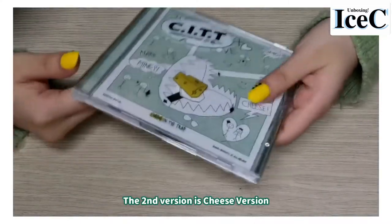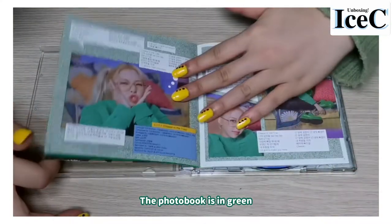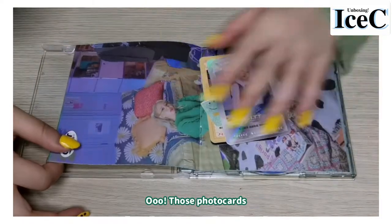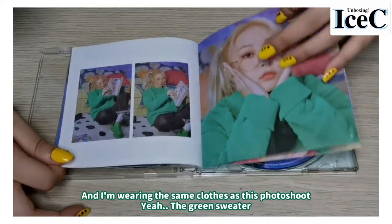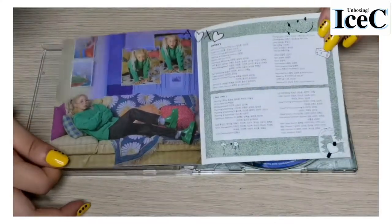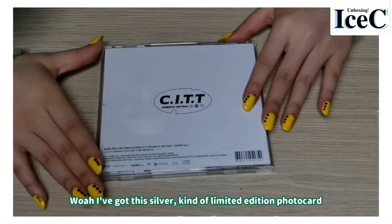The second version is the Cheese version, which also comes with a plastic wrap. The photobook is in green — these two photos are really cute though. And I'm wearing the same clothes as this photoshoot — the green sweater. This is the city, and the back is kind of simple.